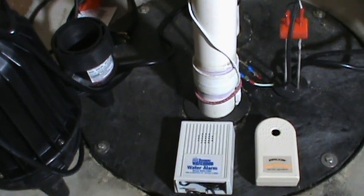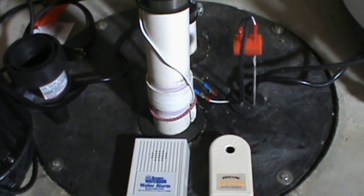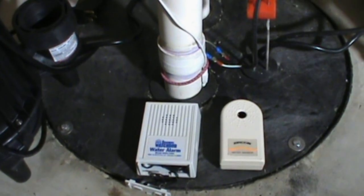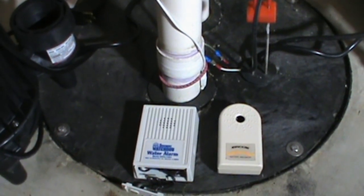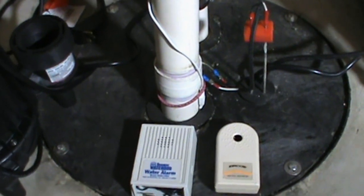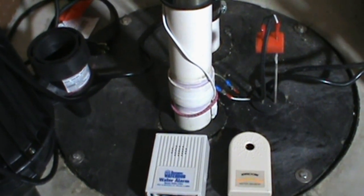I am about to do one of my least favorite jobs in the world, which is replace that sewage pump. I do not like anything about this job — it is gross. But when they fail, it's something you have to deal with. One thing you do not want is for your sewage pump to fail without being aware of it, and have that mess come up out of there and get all over your floor. In some situations it could even get into carpeting, and it could really be a mess to deal with.